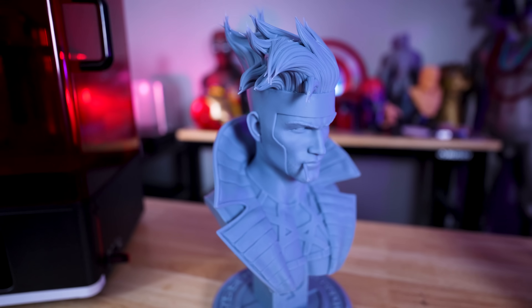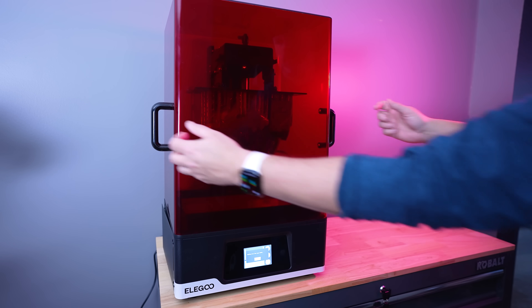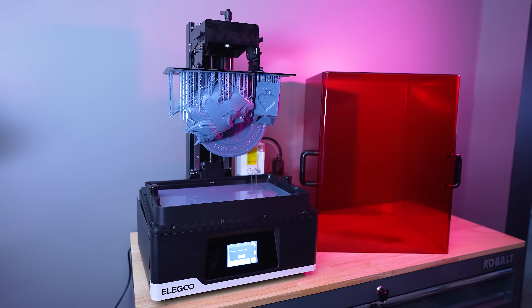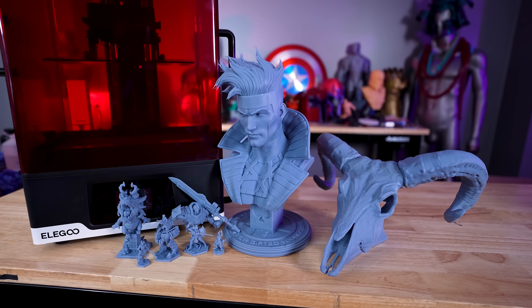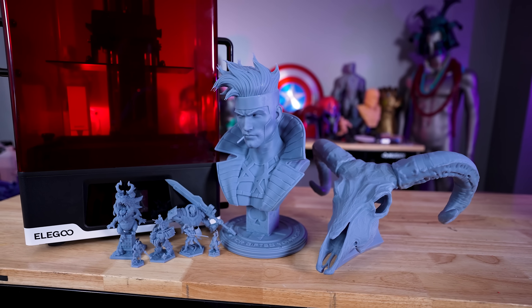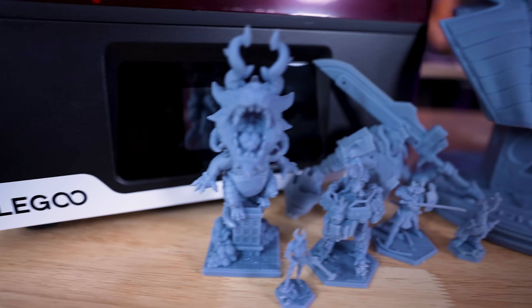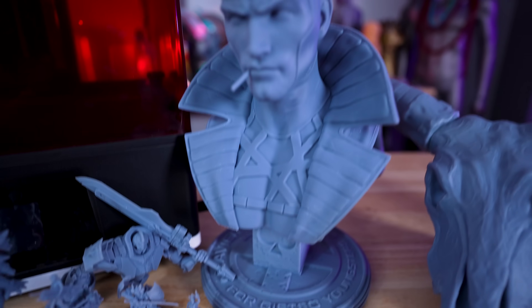One thing you'll definitely have to consider between the Jupiter SE and the standard Jupiter is this large acrylic hood — whether you have enough space to lift it up and out of the way, and also have somewhere to set it when you're not actively printing. If you've been in the market for a large resin 3D printer that isn't as expensive as some of the others out there, the Jupiter SE might be the perfect option for you, and it prints pretty great.